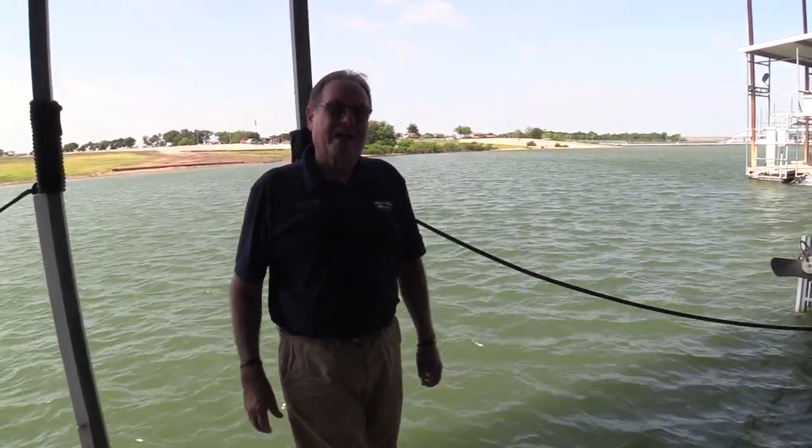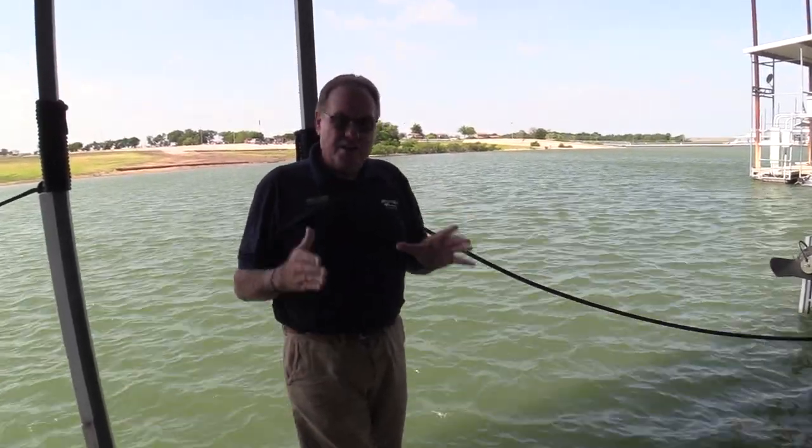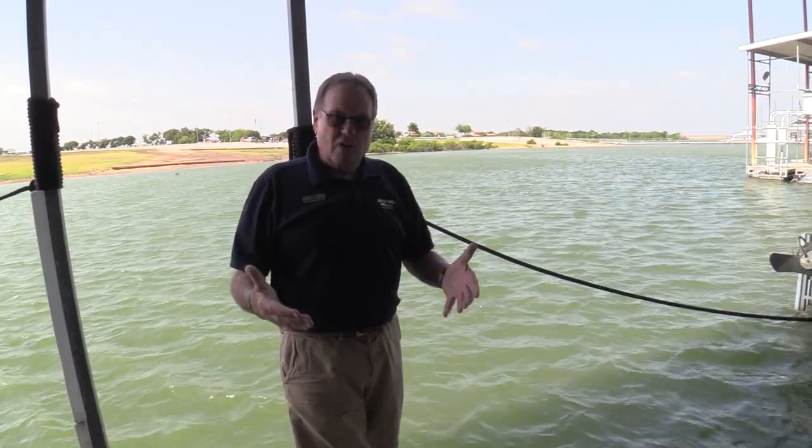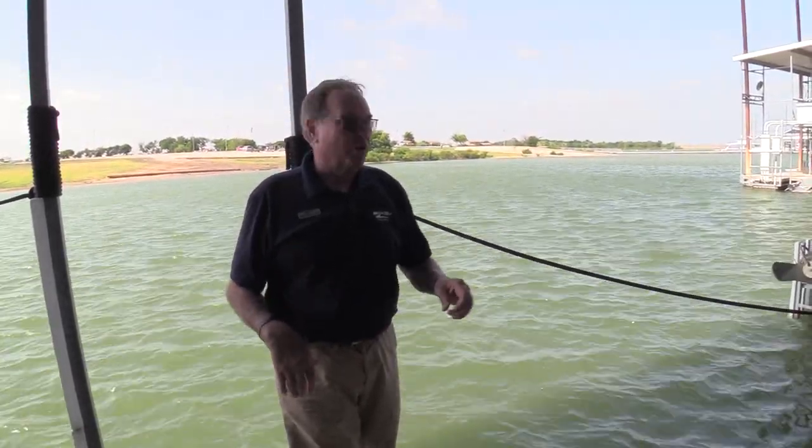Hi, Franklin Pillsbury with the MarineMax Dallas Yacht Center. Another beautiful Sea Ray offered up to you. This is a 340 Sundancer. They don't last long, so let's do a quick walk through.